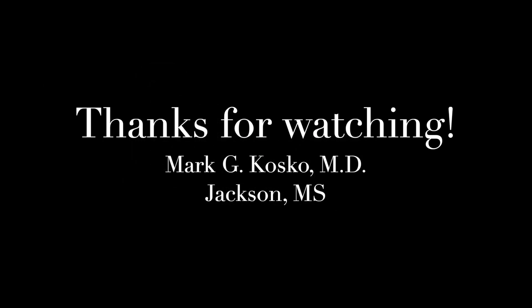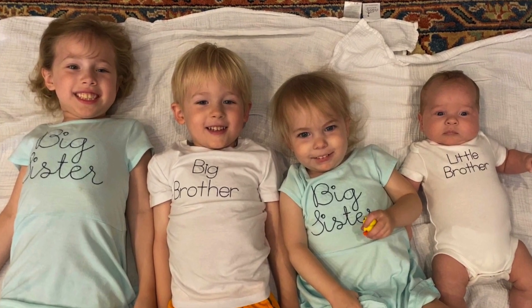This lady did great. Thanks so much. Those are my kiddos.